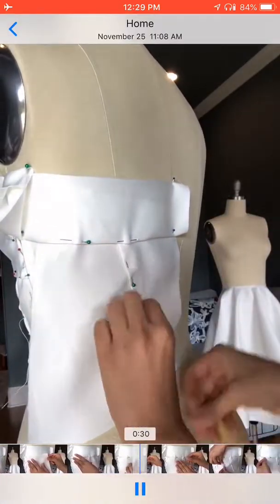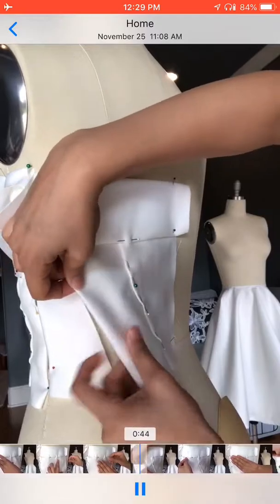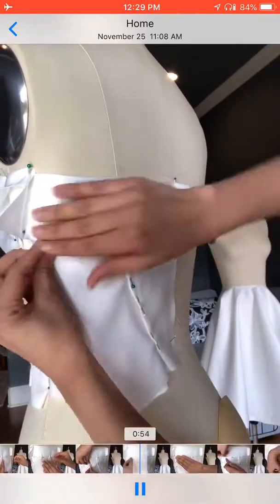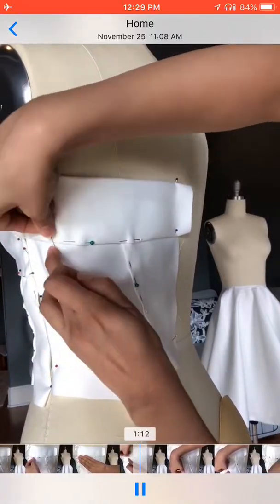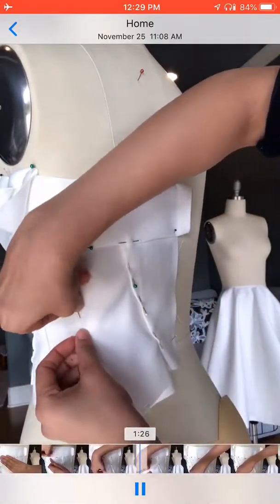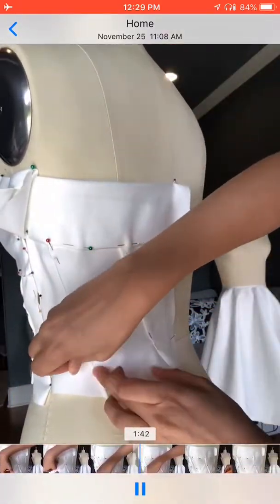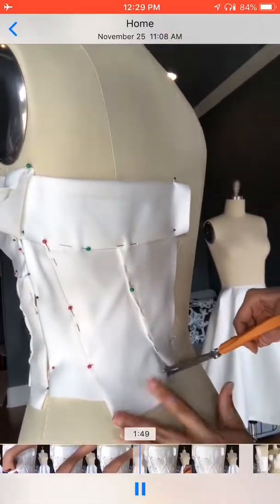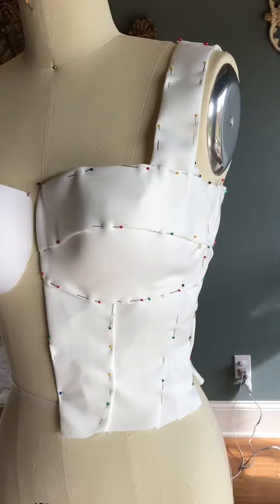I cut a little piece, place it in the location that I want, and just pin it. It's as simple as that — just folding the fabrics and pinning them in the locations I want, making sure it's exactly the way I want it, and then cutting the extra pieces off.